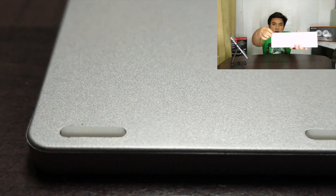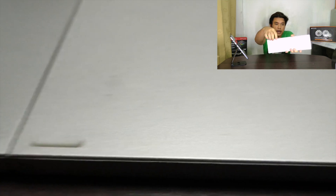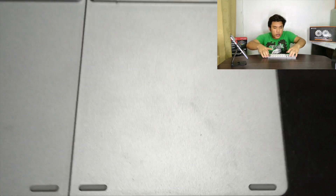Checking the bottom, it has rubber feet so it doesn't move around while you are using it. I think we should connect this to our tablet so we can see how it connects and check the responsiveness.